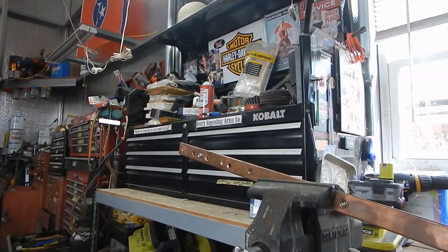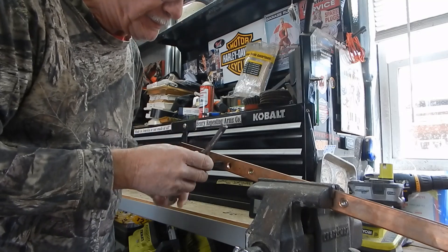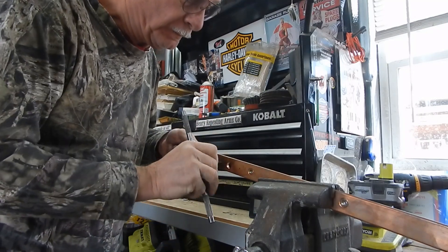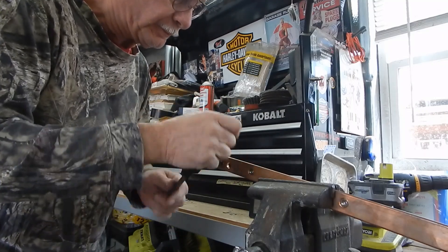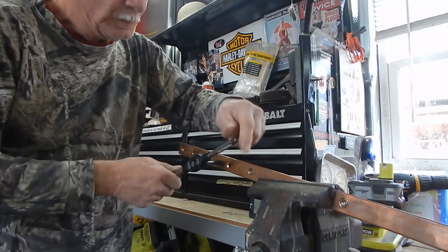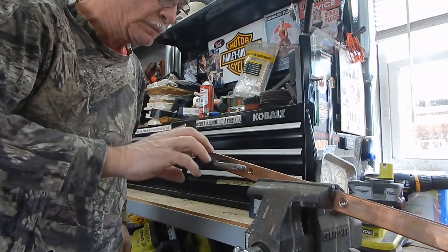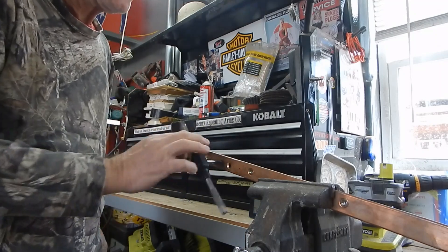I've already tapped one hole — you can see the bolt sticking through. Put just a minimal amount of lubricant on here. Copper is very soft — work the tap back and forth. It's very easy to strip these out, so go easy. There it is, just that easy. It's important to mock up all your work with whatever type of cabling you may be using.